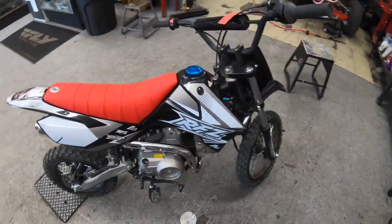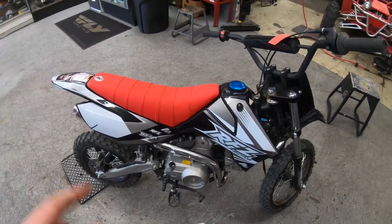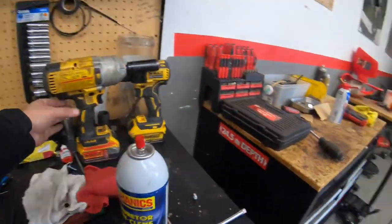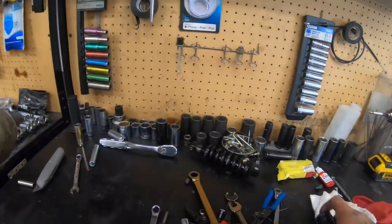All right, today we're working on a RFZ that has a stator problem, so we got to get this fixed. I'm gonna remove it — all right, took off the side cover on it.